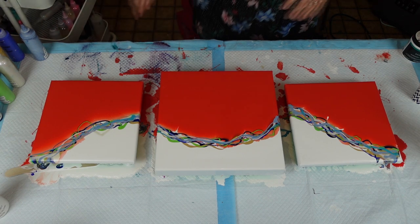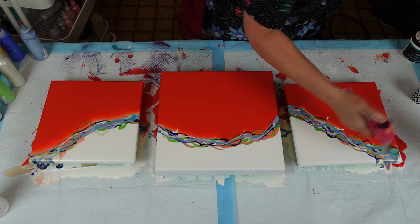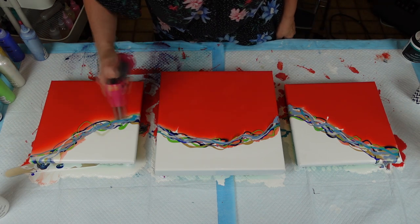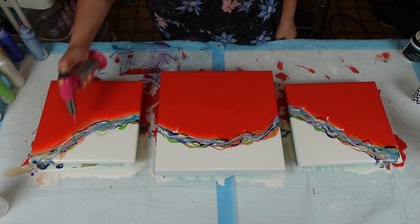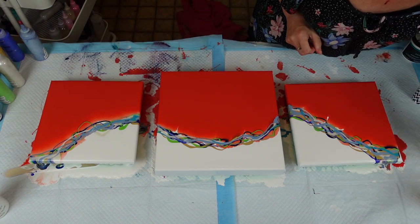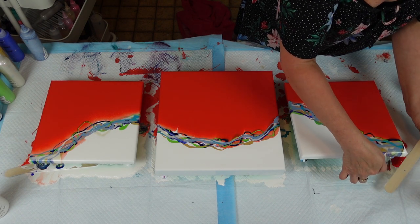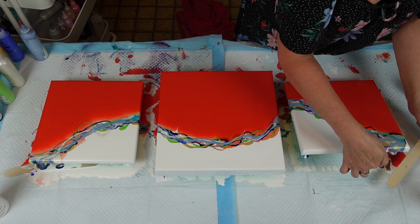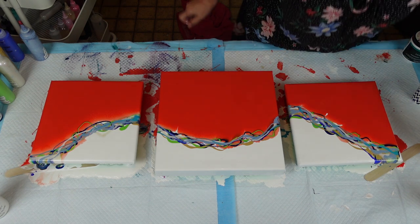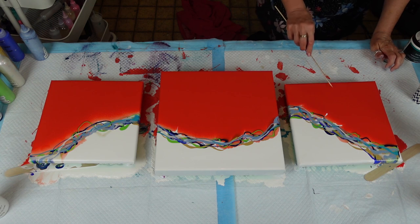Torch, torch, torch — where did I put you? Over here. Give it a quick burst to pop all those bubbles. I'm thinking I'm going to put a stick under this one. I see a couple of little things I want gone before I start. And add a little bit of color.